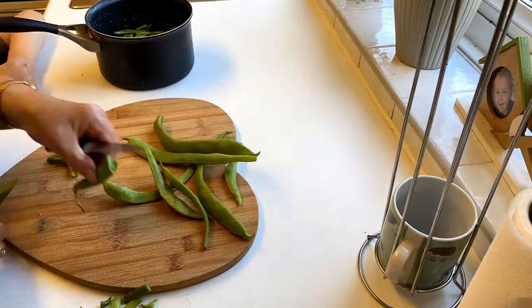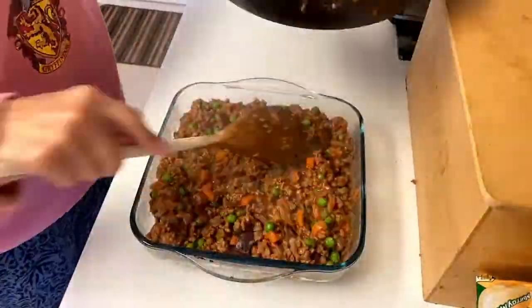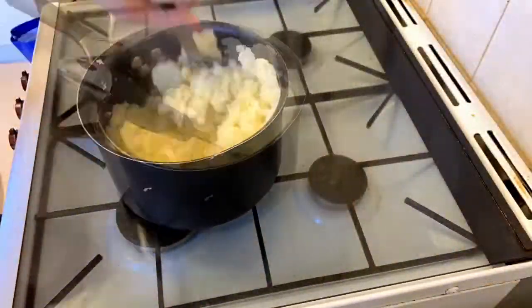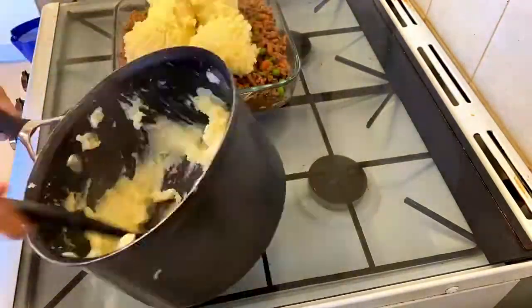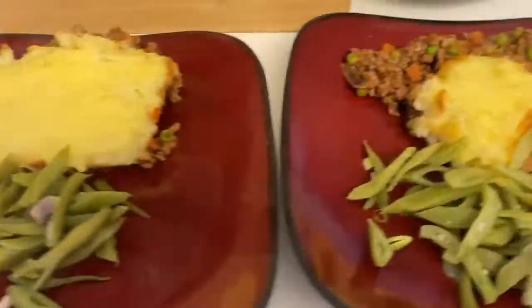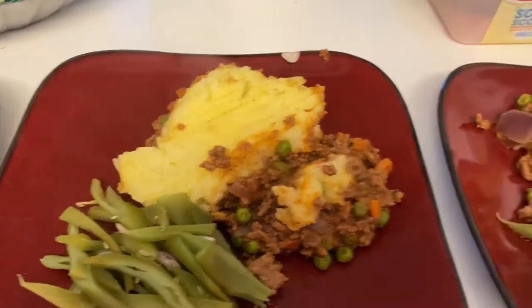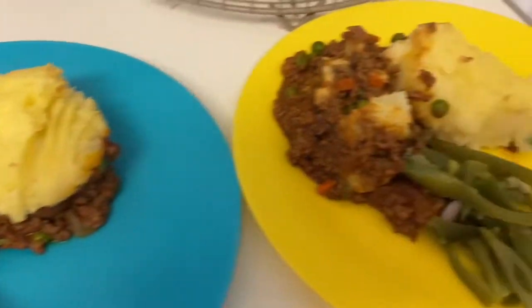Here's my mum very kindly preparing some runner beans that they grew in their garden. And once all cooked, added some peas in the Pyrex dish and top with mash. Just smooth that out and pop back in the oven to brown. And here's our dinner plated up — mine and my husband's, my mum and dad's, and the two boys — and we're just having that with the runner beans.